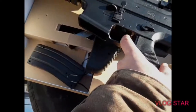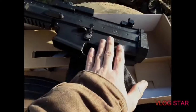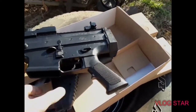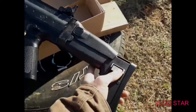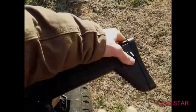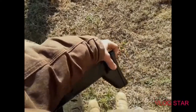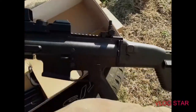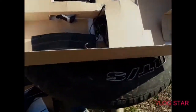Magazine release, trigger, full auto, semi, and safe. I like the trigger pull but it won't actually fire. Let's go ahead and lay this on the side — it locks up and it extends right here. Yeah, it extends pretty well.